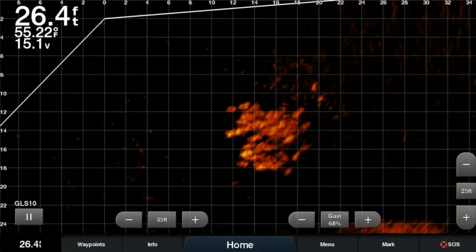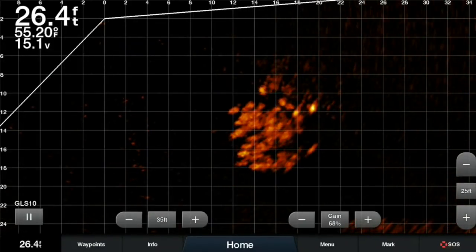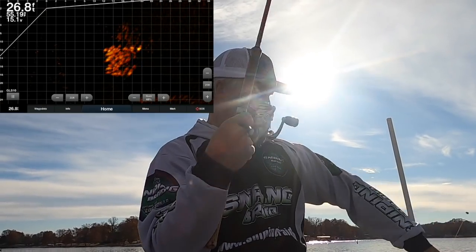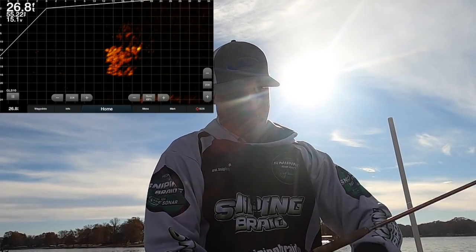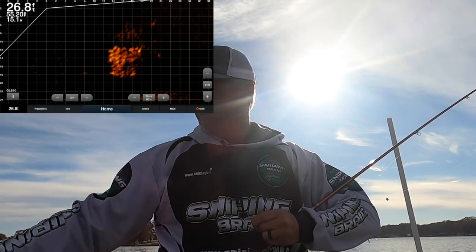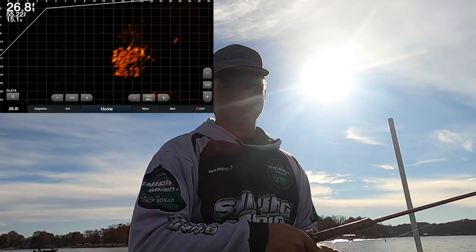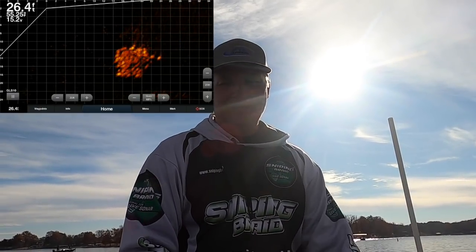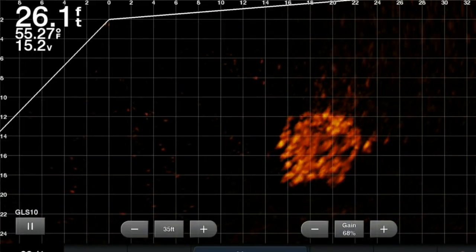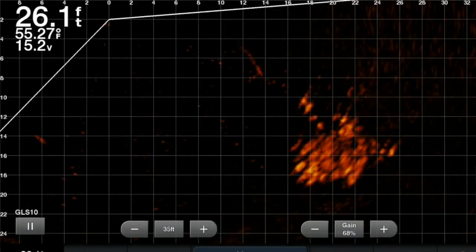I'm dropping in right now. There's some fish — that's a good fish. Slabalicious! Check out that fish — that is a heavy fish. These fish right now — look at them — they're not moving, they're not spooked. I'm trying not to hit the trolling motor. There I am dropping in, keeping it right above them, maybe running it just like this. He didn't want to take it.